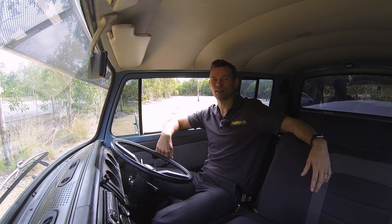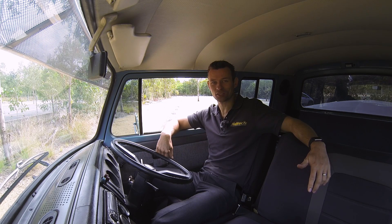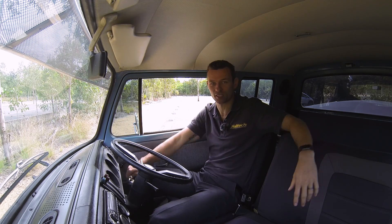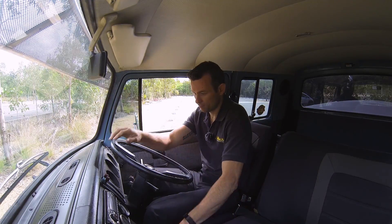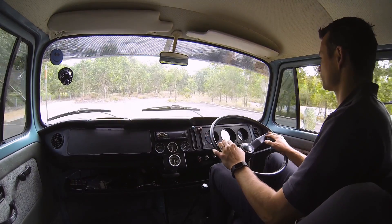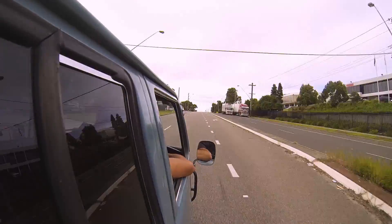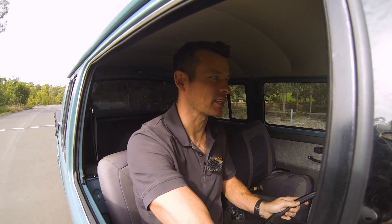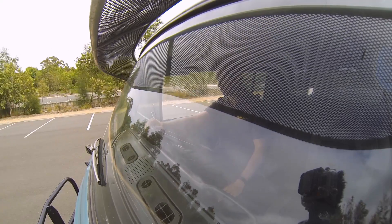One of the things I love about a setup like this is that it starts first time every time — whether it's hot, cold, at altitude, in snow or at the beach. The power delivery is smooth and consistent, there's plenty of torque, and you really can have modern performance in a classic vehicle.